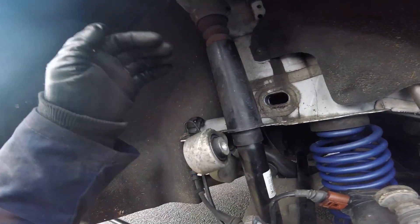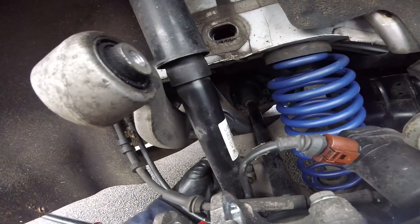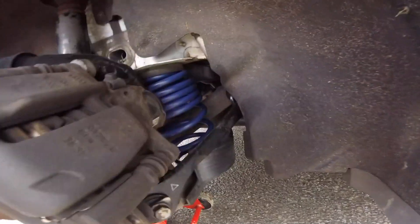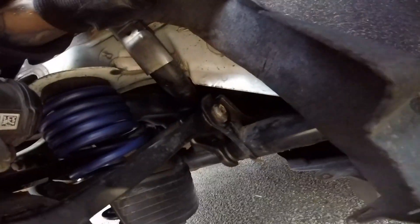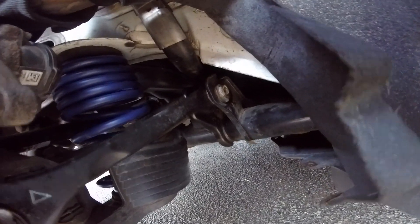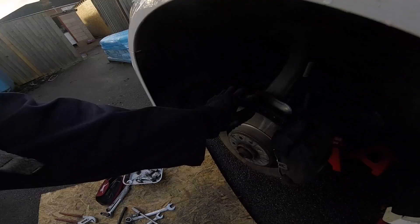The spring is in — that took absolutely ages getting that in. Now I've got to get this top arm back on, that arm back on, the roll bar connected again, and put the wheel back on and the strut obviously. That's all on tight, springs in. I've adjusted the camber bolts, just done it to where I think they should go.